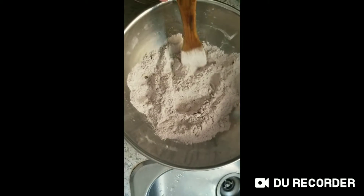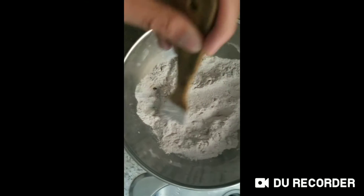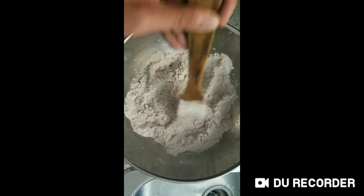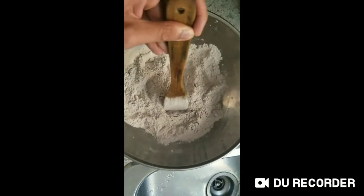One and a half cups of all-purpose flour, and half a cup of sugar.